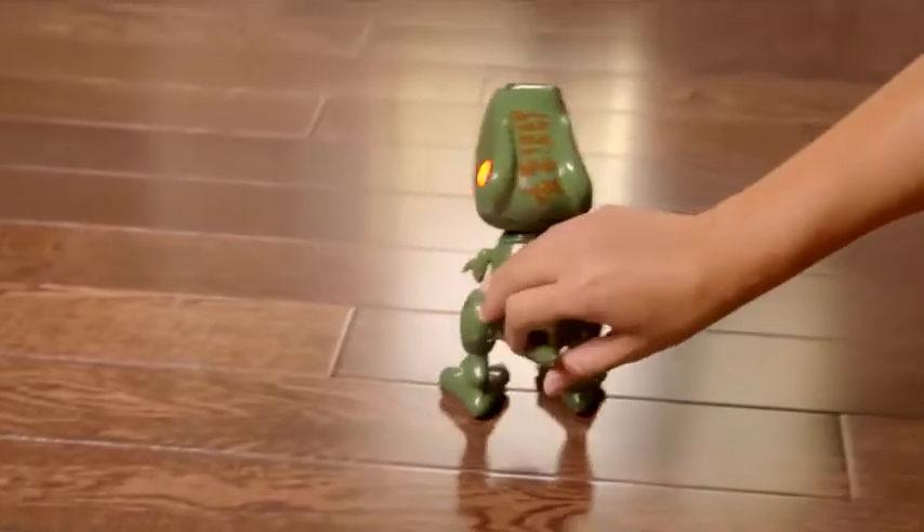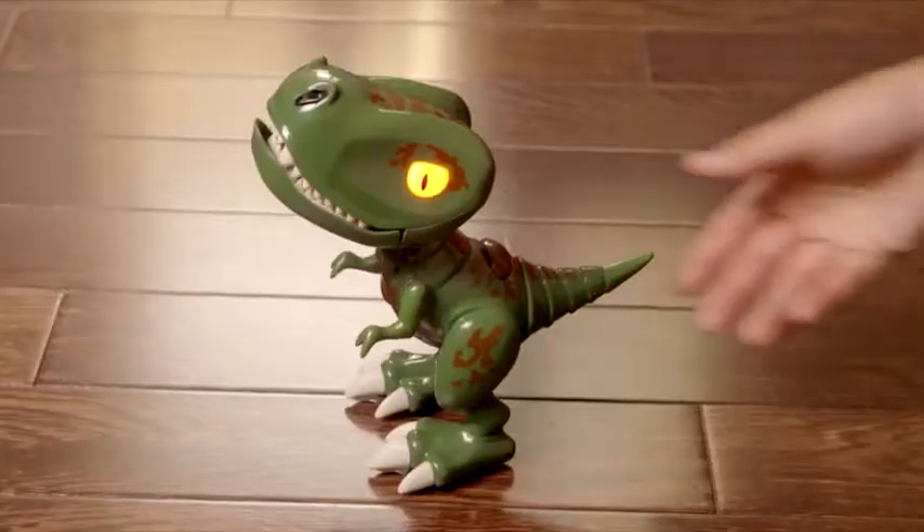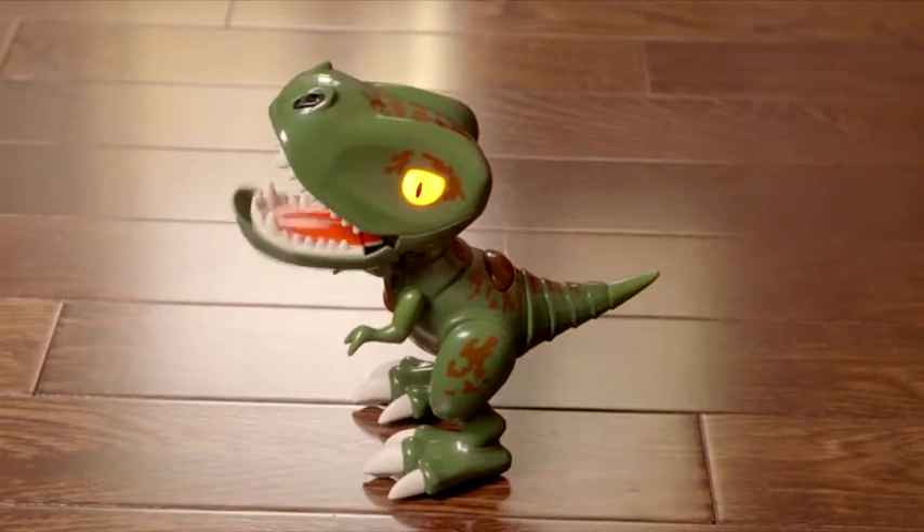You can push him around with your hands and make him chomp and roar. Pull his tail, but watch out — he likes to fart.